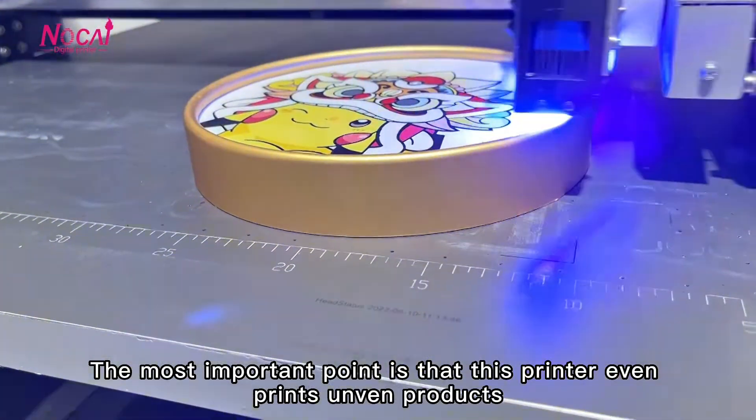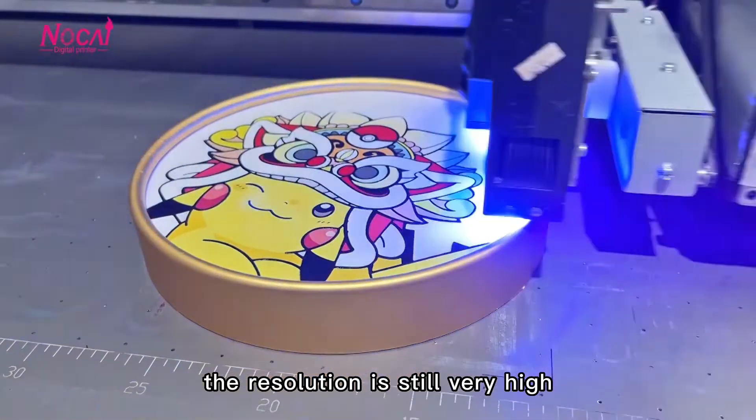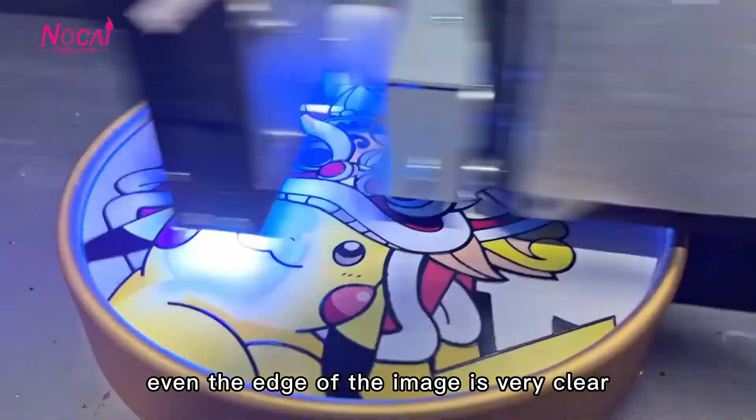The most important point is that this printer even prints uneven products. The resolution is very high, and even the edge of the image is very clear.